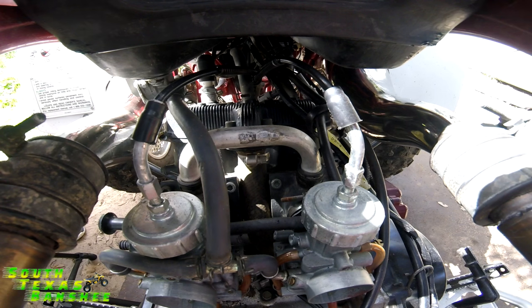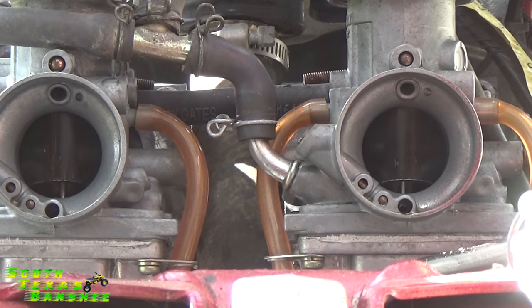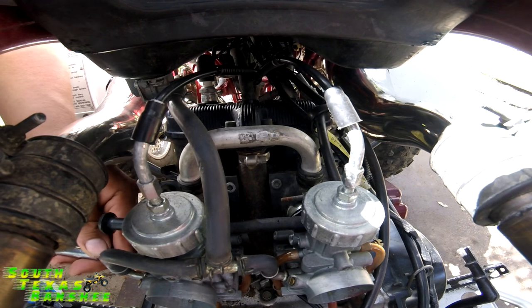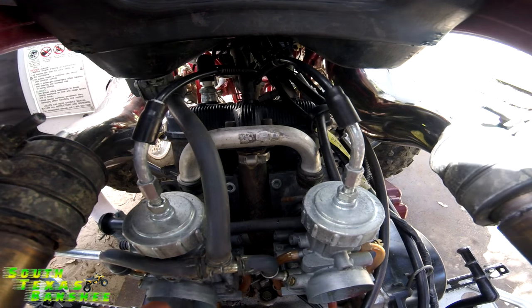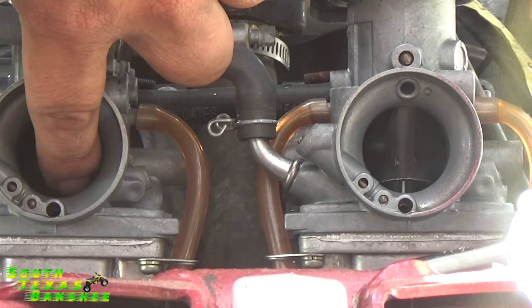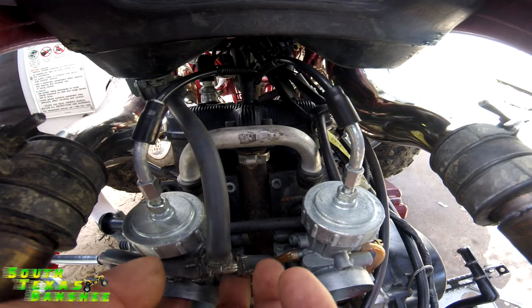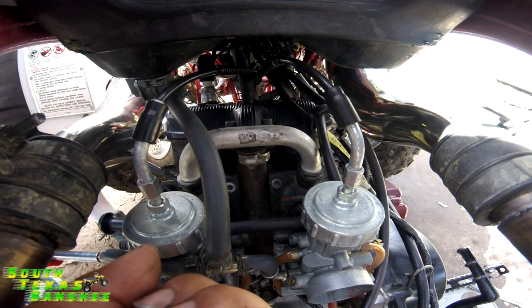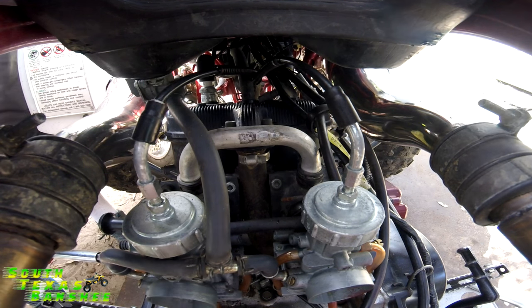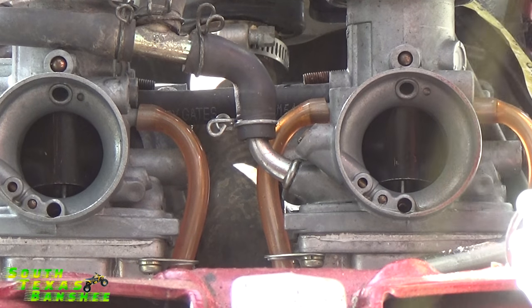Our air screws are now at one turn. For our idle screws, what I do is back the idle screw out until the slide is all the way at the bottom — the idle screw isn't touching the slide. Then I'll keep my finger there so I can feel it, and turn the screw in slowly until I feel the slide start to move. When it starts to move, I count two and a half turns in: half, one, one and a half, two, two and a half.